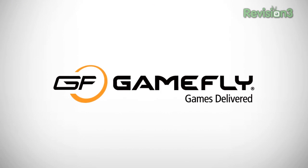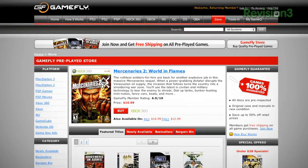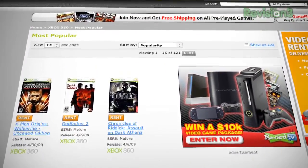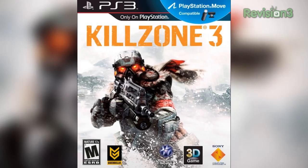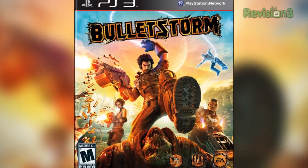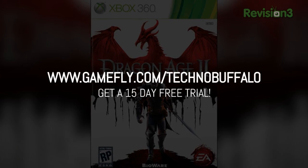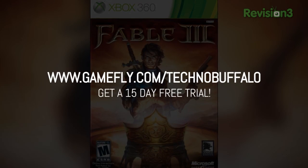GameFly is the largest online video game rental service and offers over 7,000 titles to choose from across all consoles and handhelds. With plans starting at just $15.95 a month, GameFly members can rent one to four games at a time and keep them for as long as they like. There are no late fees, no due dates, and shipping is always free. Once you're done playing your game, send it back and GameFly will send you the next available game on your list. If you really dig the game you're playing, just go on the GameFly website and click keep it, and the game is yours at a discounted price. They'll even mail you the manuals and the case free of charge. TechnoBuffalo fans get a 15-day free trial when they go to GameFly.com/TechnoBuffalo.